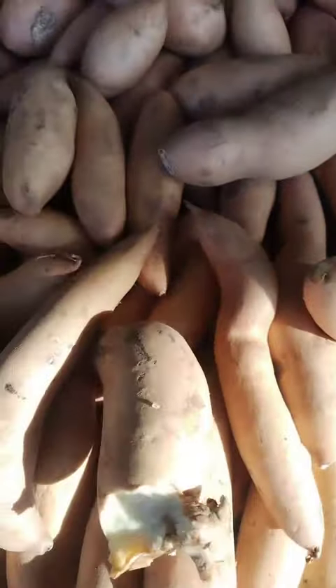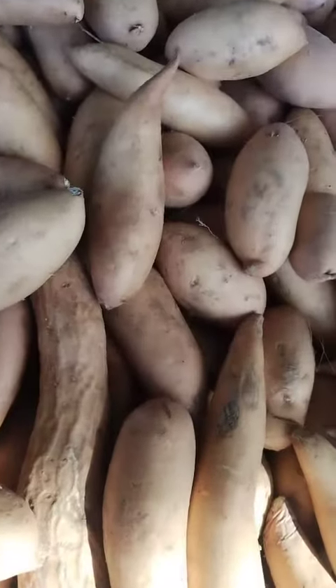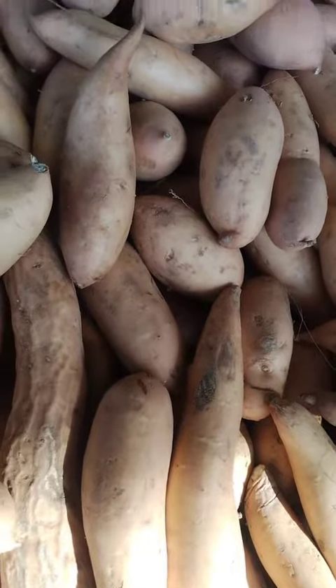Grilled yams: grilled yams make a delicious side dish for any summer barbecue. Toss sliced yams in olive oil and your desired spices, then grill them until tender.